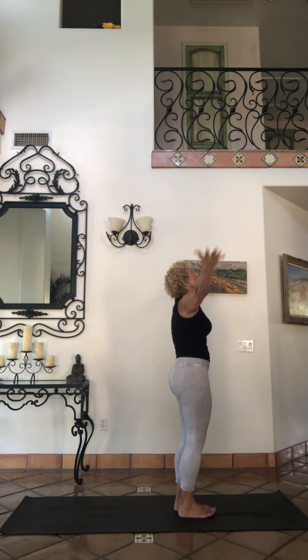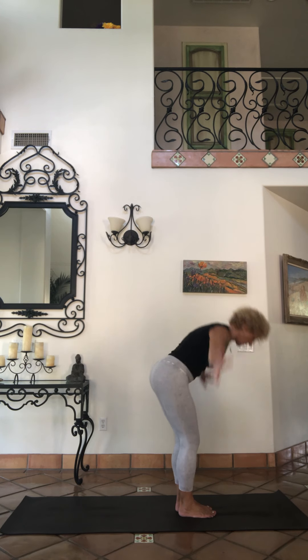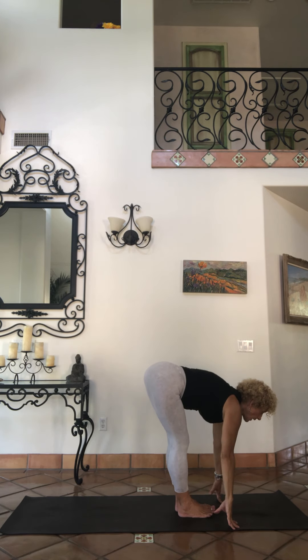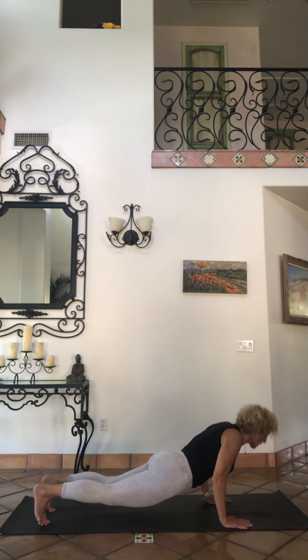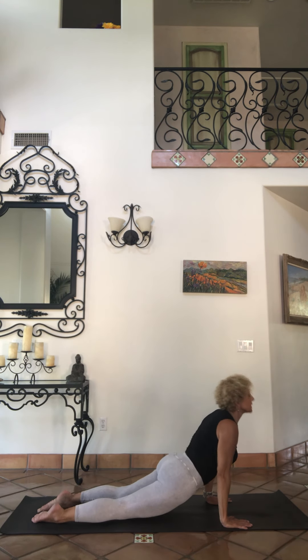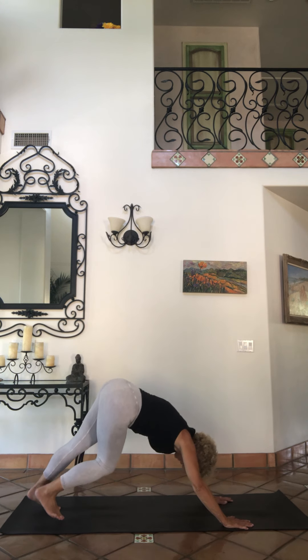Bring it up to one-legged tadasana and down. Deep breath up, big breath. Exhale fold, inhale eyes look. Go through vinyasa — step or jump back, upward facing dog, to downward facing dog.